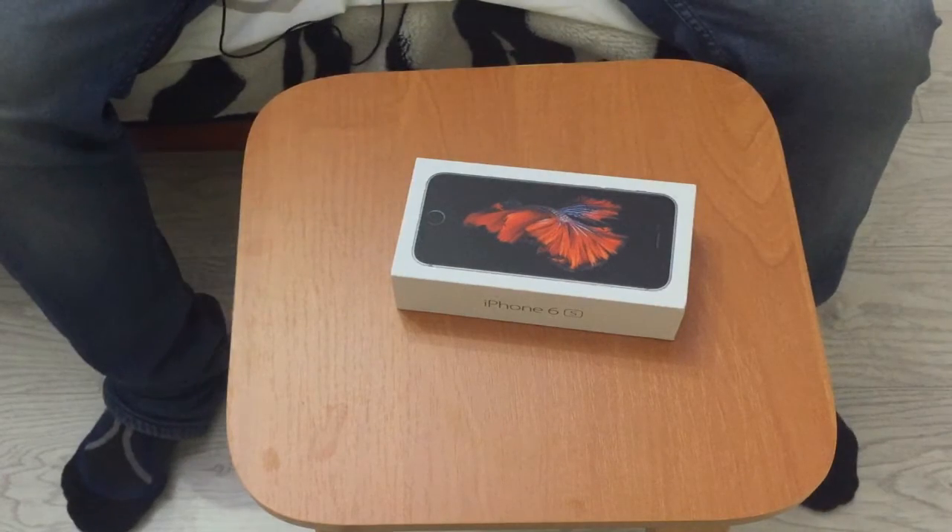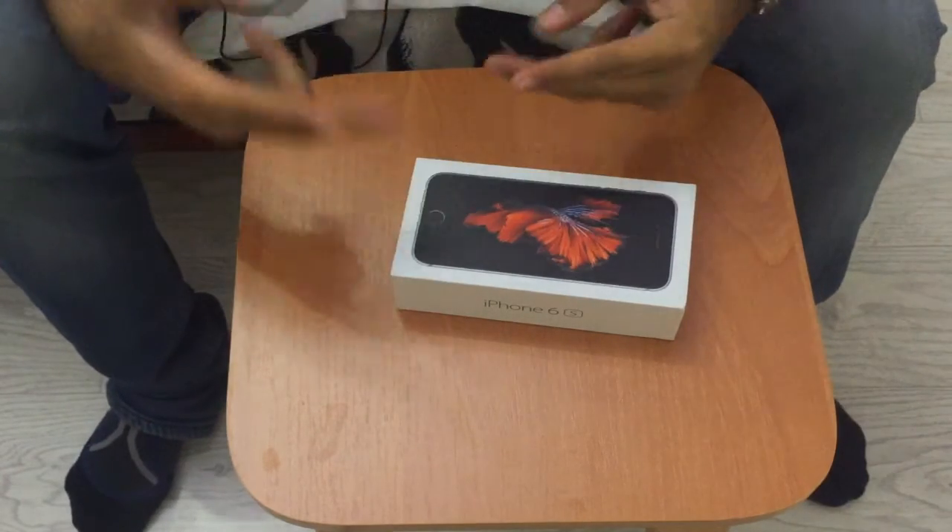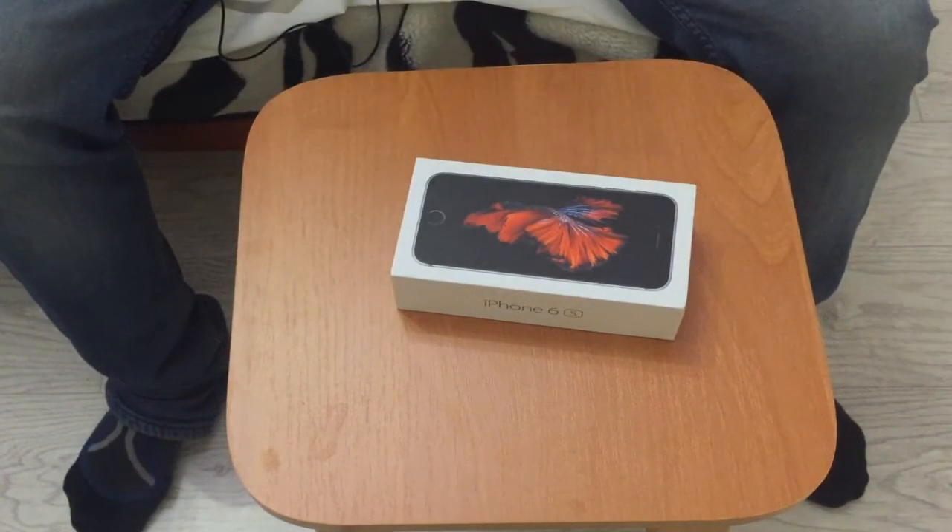Hey, what's good YouTube, this is your boy Rick from Tech With Rick. The problem was that I recorded a really cool video but my phone ran out of battery, so I had to come up with a better video. This is all I can get for now, I apologize for that.